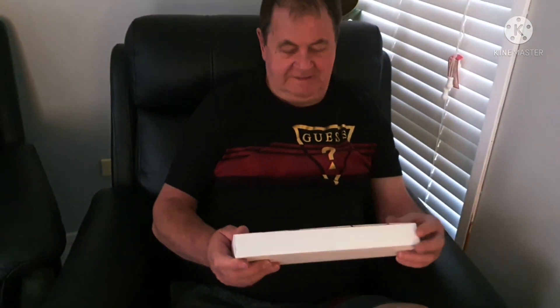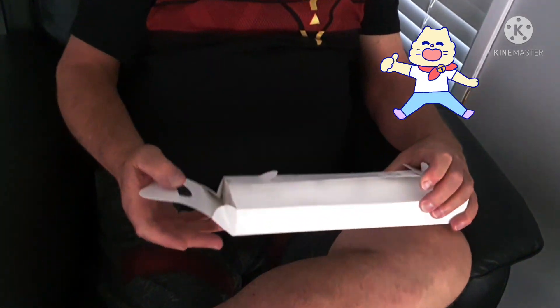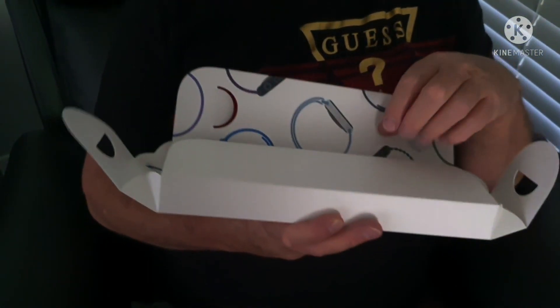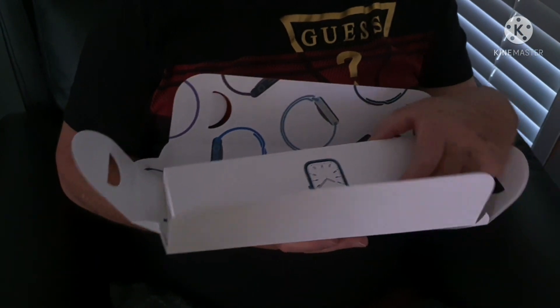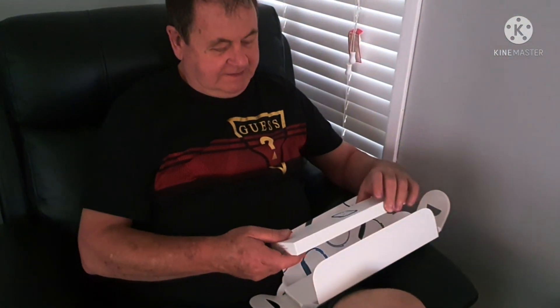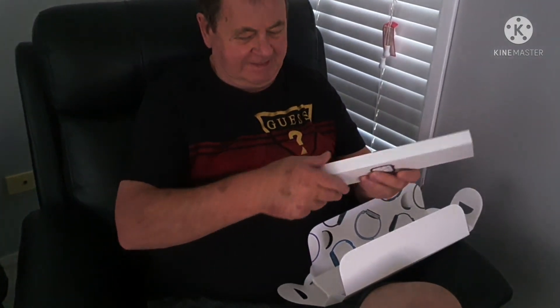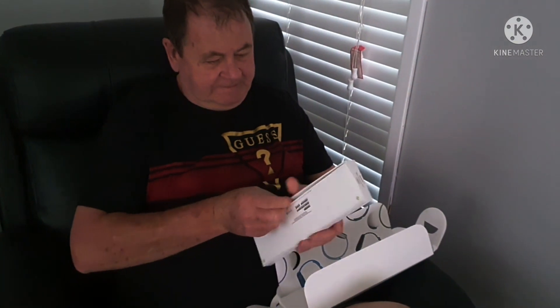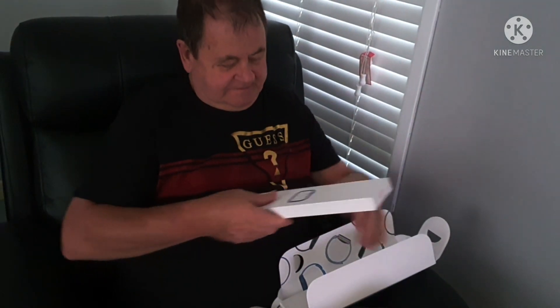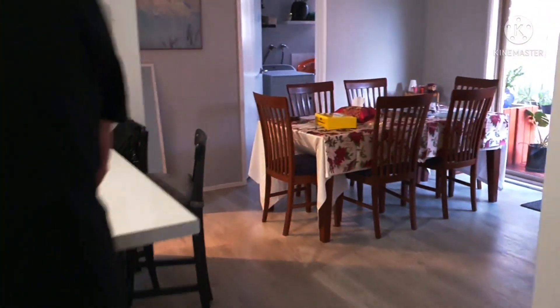And... What is it? What is it? Open it. Open it. Show me. Wow! Where do you have? Yeah. You bought me an eyewatch, I think. Huh? What's this, an eyewatch? That's open. You have to open. Open properly. Oh my God. Let's follow. Yay!